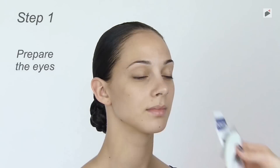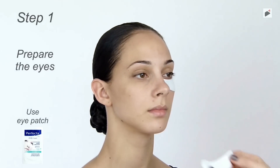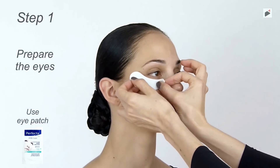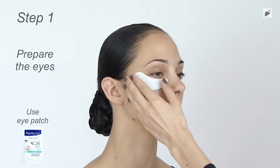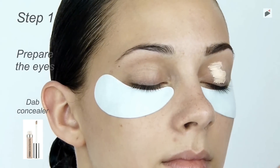Use a hydrogel eye patch under your eyes — you can buy these in a drugstore. Then dab light concealer all over the eyes.